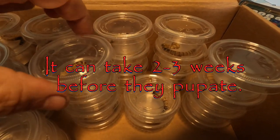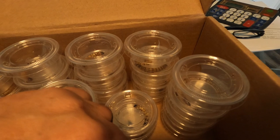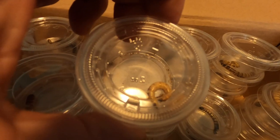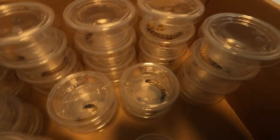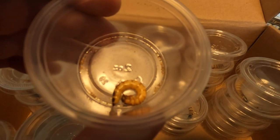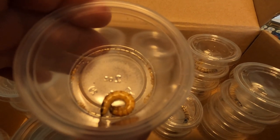When they're sprawled out like this, it's going to be a while before they pupate. But when they start laying on their side in a circle, they are in the process of pupating. You can see how it's curled up on its side here.